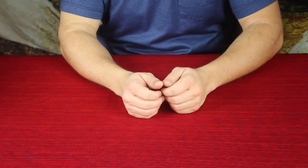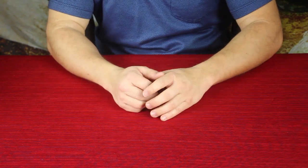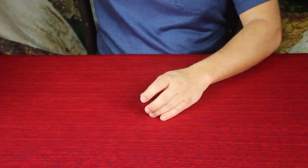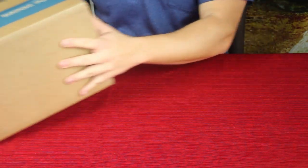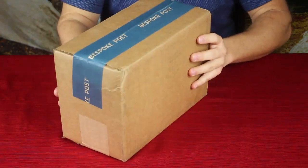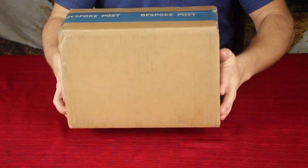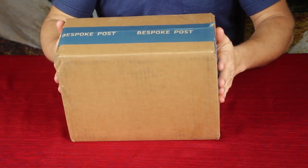Hello everybody, welcome back to the World of Me. My name is Cougar and this is another episode from the Bespoke Post series. Got another package in today and as you can see it's not a huge one, not real wide, but it does have some nice stuff in it. This is the backcountry kit — let's open it up and find out what's inside.